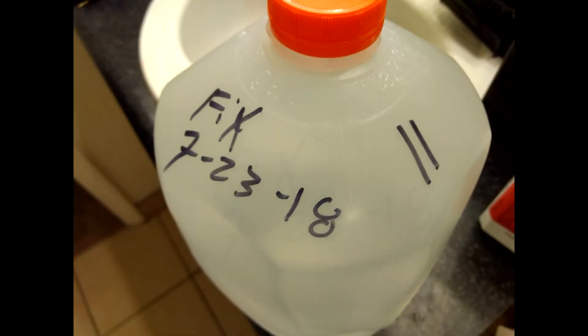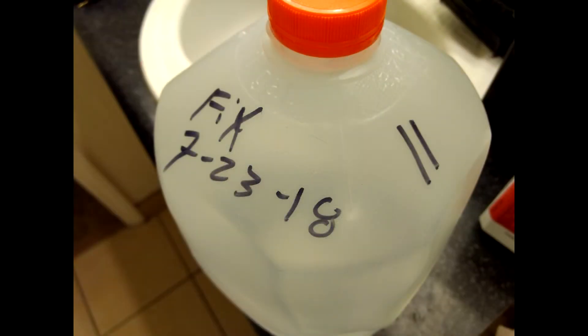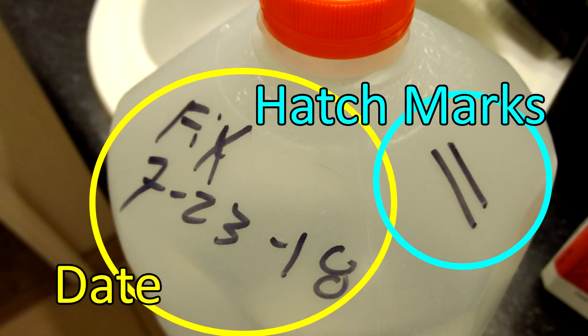So when you mix your fix, always write the date that you mixed it on the bottle that you store it in. Also use hatch marks to count off the number of rolls you've used in 35 millimeter equivalent to track how good your fix is.